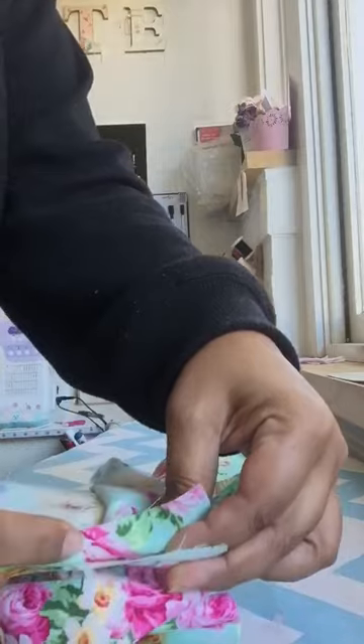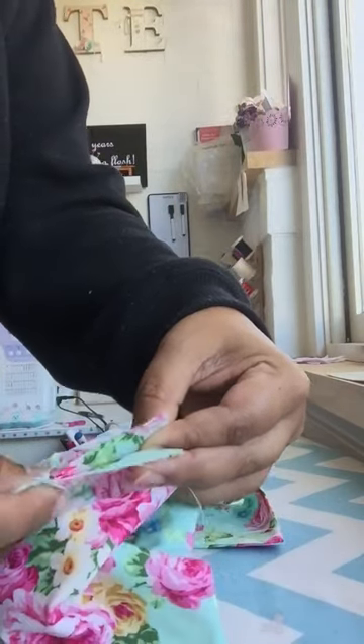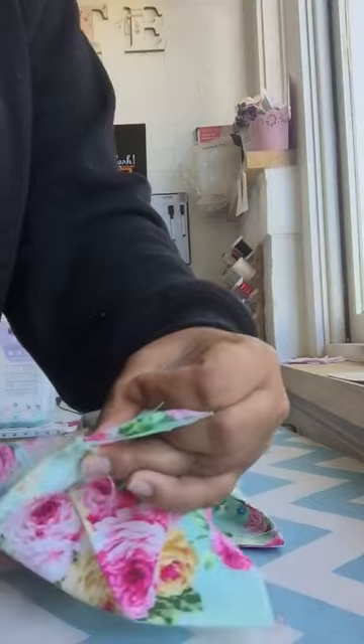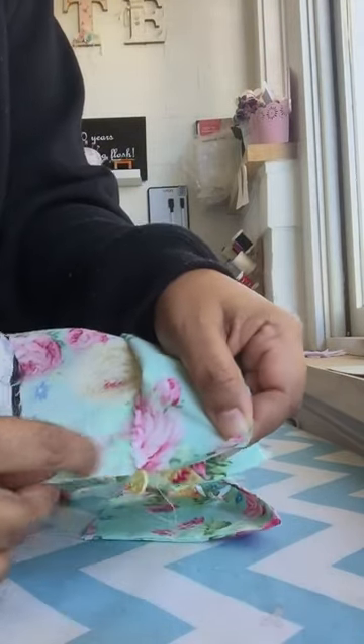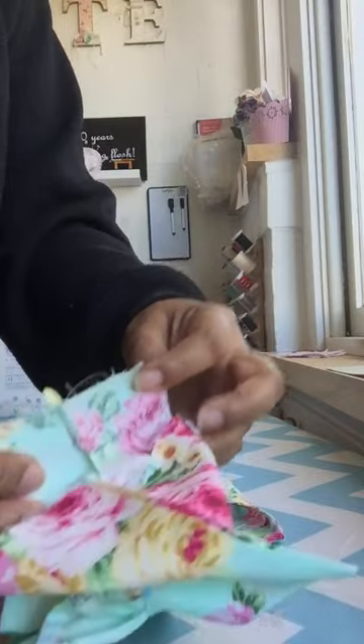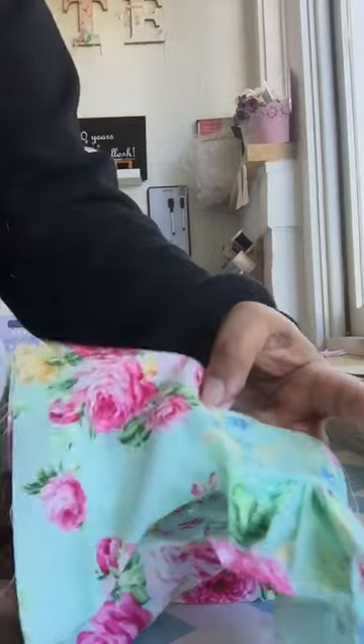Line them up at the seams — make sure your center underarm seam lines up. Take that and pin it. Then you're going to sew along there; that will become your side seam, and that will become your bodice.